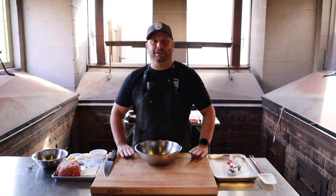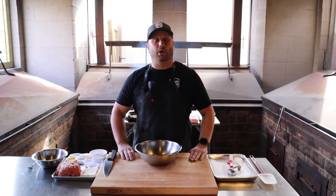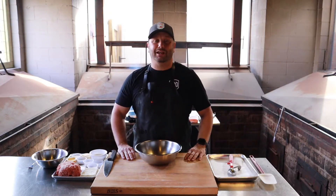Hey guys, welcome back to Central City Barbecue. I'm Pit Master James Cruz, and in this week's video I'm doing Ikea meatballs — if you've ever been to the Ikea furniture store, you know what I'm talking about. I'm doing it Central City style, which means I'm cooking on one of those M Grills M16 back there.